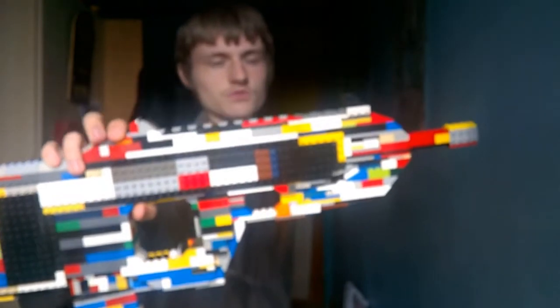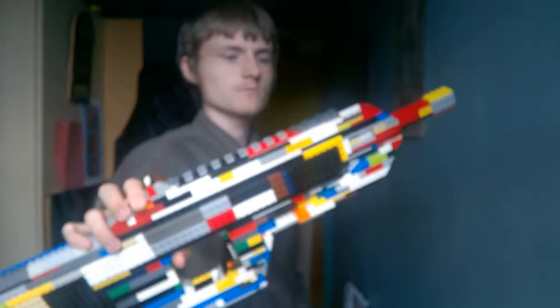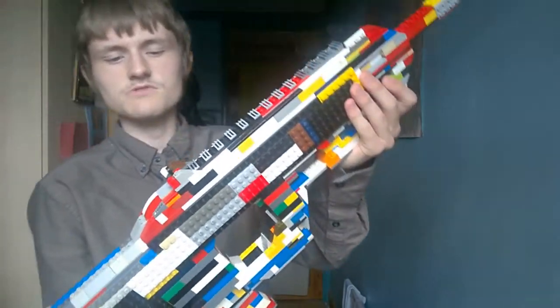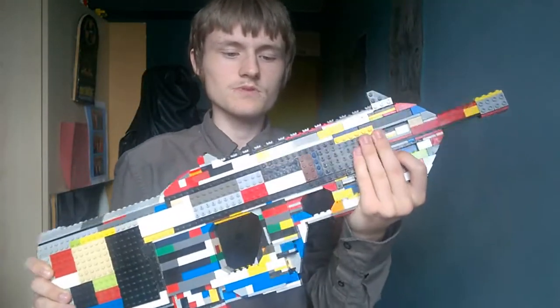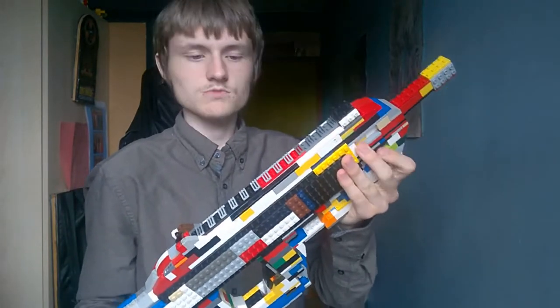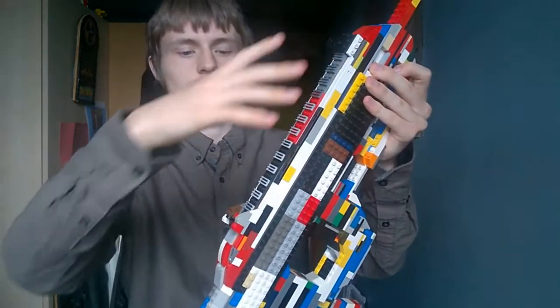This is also one of my favorite weapons just because it's got a cool design — it looks so much like a space weapon. Anyway, here it is. This is the FN F2000, made by a Belgian firearms company called FN Herstal. Let's have a look at the comparisons between this Lego version and the actual version, as well as with the top accessory on top.